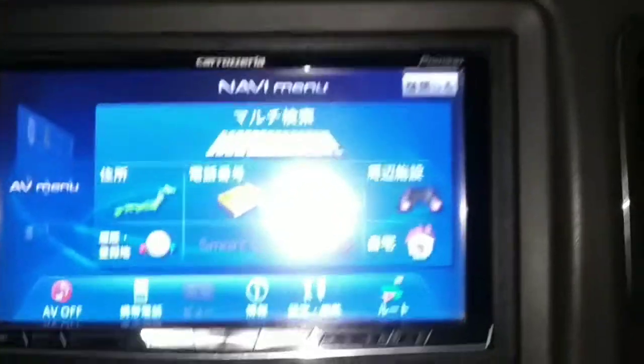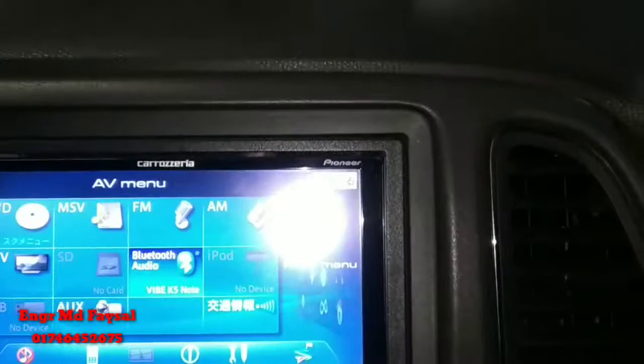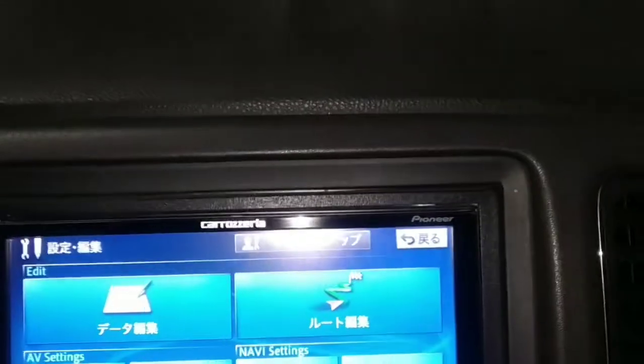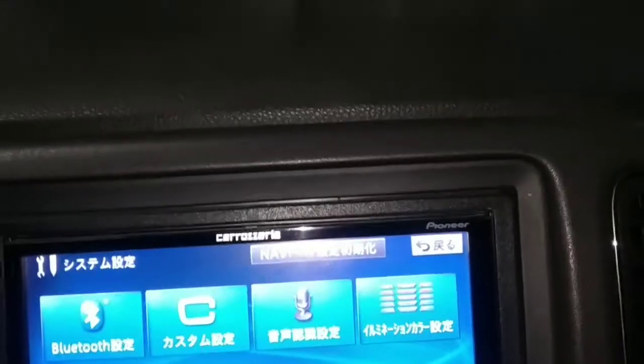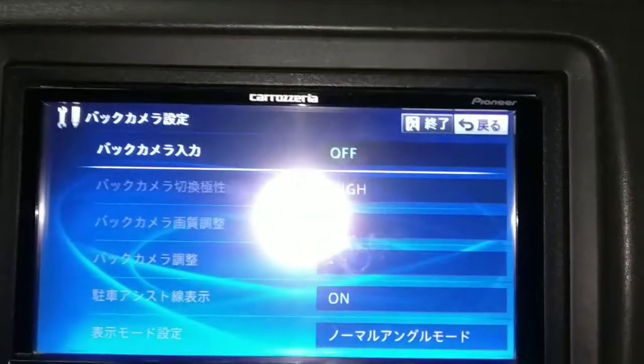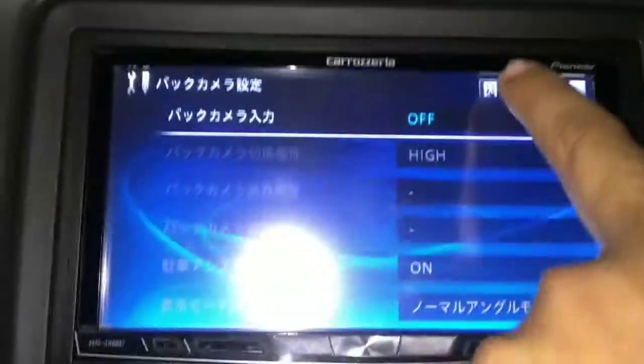We have our setup. We are now setting up the settings and options. We are setting the camera. How to start the camera — alright, I am going to do the same thing over the second set.